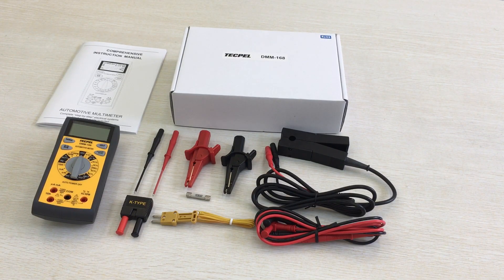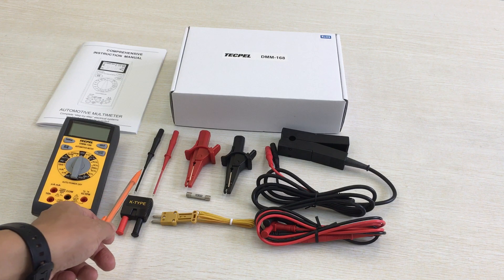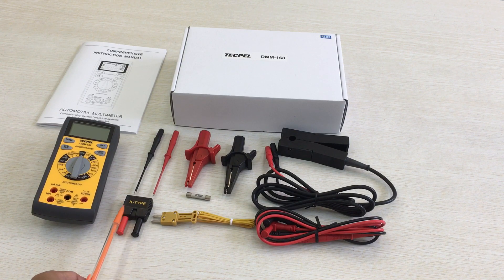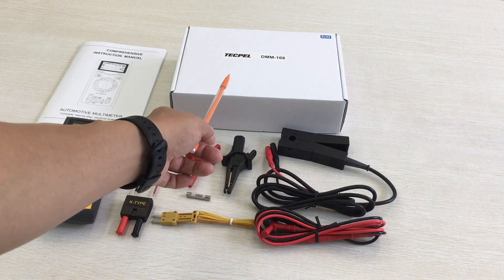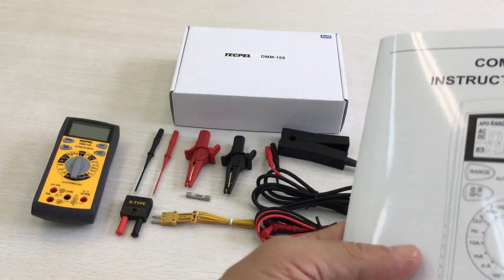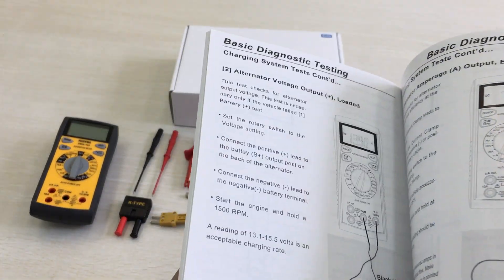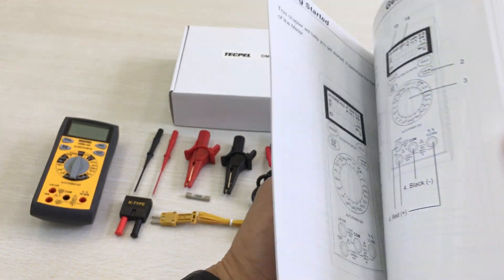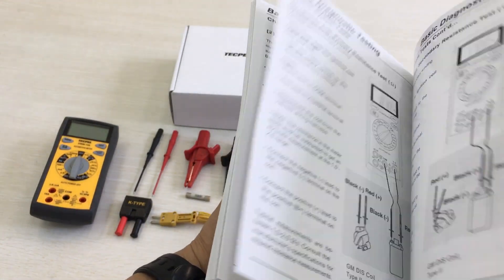Let me introduce TechPail Digital Automotive Multimeters. This is the meter itself. This is test leads, fuse, bead probe and K-type terminal plug, test leads and hook, gearbox and manual — many illustrations and applications for your usage. It's a very detailed manual.